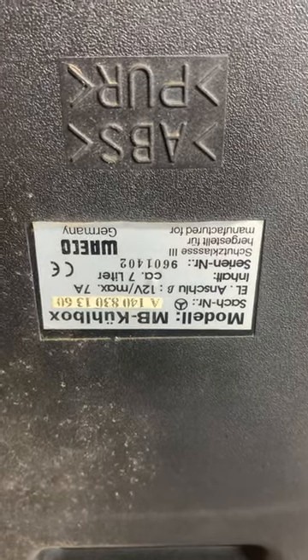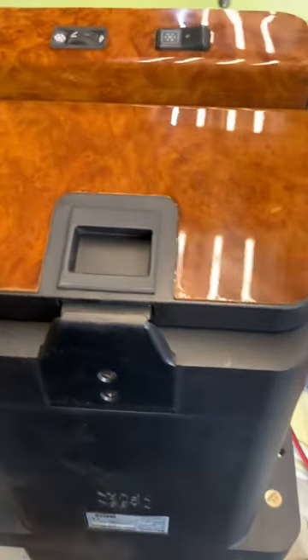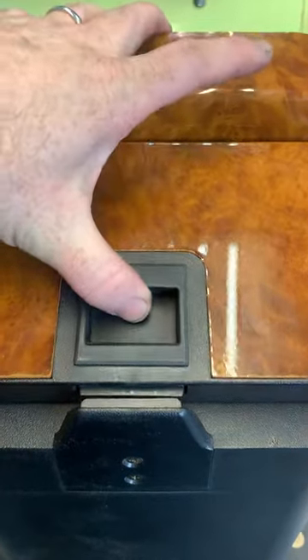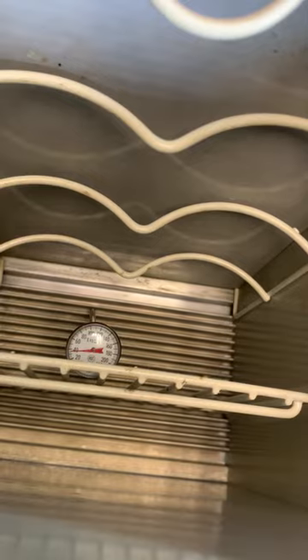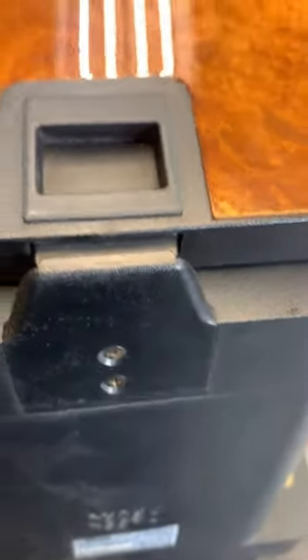This is a Mercedes W140 cool box — a refrigerator that goes in between the rear seats. This is a good working unit. I've had it running for maybe half an hour or so. I've got a temperature of under 40 degrees, maybe 38 or so, and it's probably 90 degrees outside.